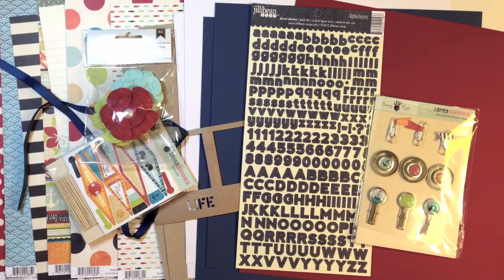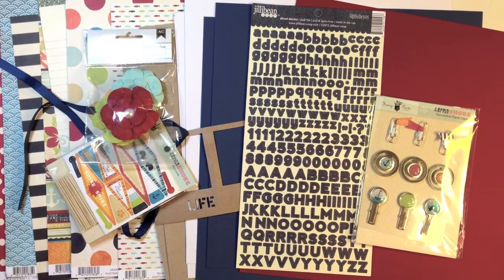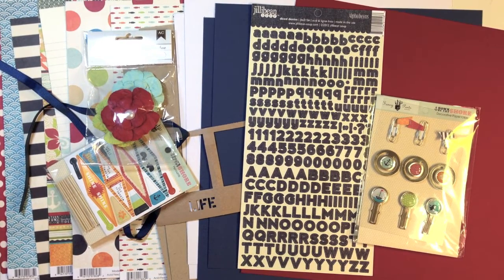Hey everyone, it's Terri from Create Scrapbooks, and today I want to show you the August 2013 Paper Posies kit that I just received this week.